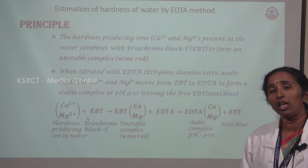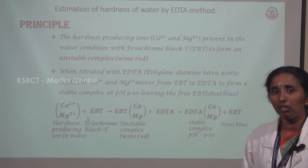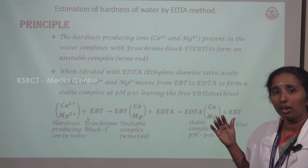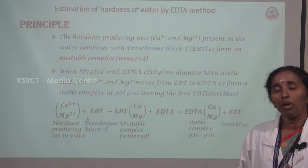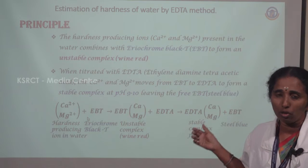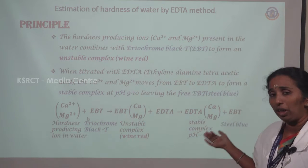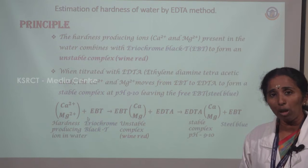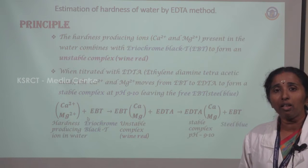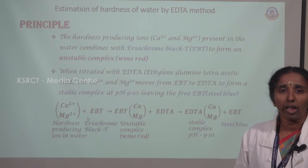This indicator reacts at a particular pH. To maintain the pH, a buffer solution is added. The calcium and magnesium ions react with EBT at a constant pH, forming an unstable colored complex. This complex is a weak complex. This solution is then titrated with EDTA, which forms a stable colorless complex. The indicator is set free. This is the principle used in this titration.